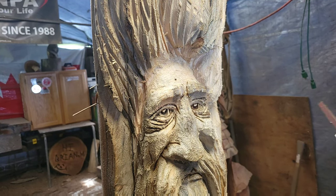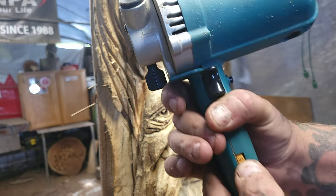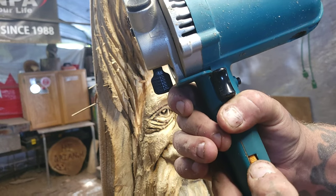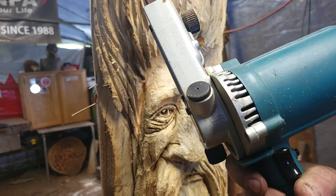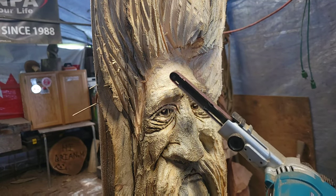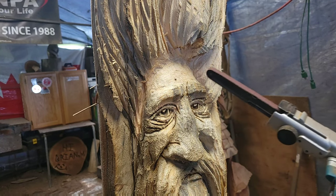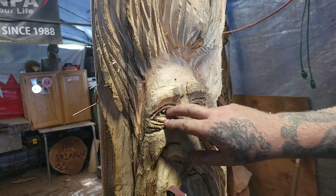I don't like to run it at full speed because if you run it at full speed there's a speed control on it right here, and it seems like the sandpaper has an easier chance to fly off. So all I'm going to do is give them some eyebrows, some age lines up here, and just run around, clean everything up, smooth the nose off, and smooth in here.